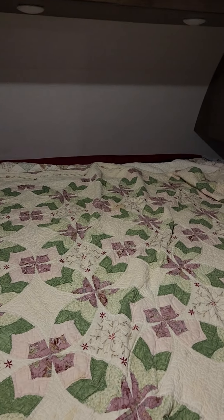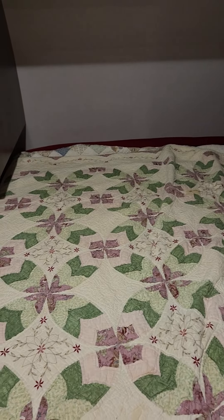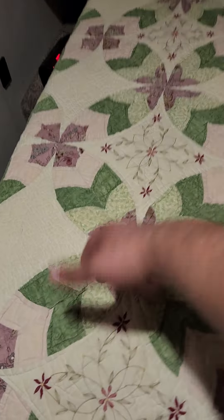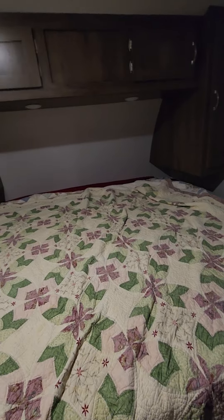Hey everybody, how's it going? This is a follow-up to last night's video about the bed sheet. I got a comment on my last video suggesting that I take the mattress, pull it this way, climb on, pop those corners in, shimmy out and get the other two — and that worked!